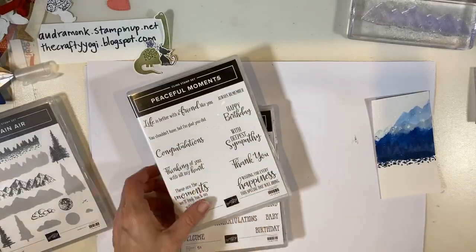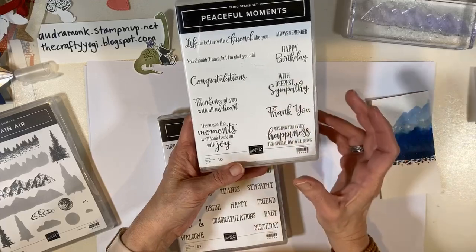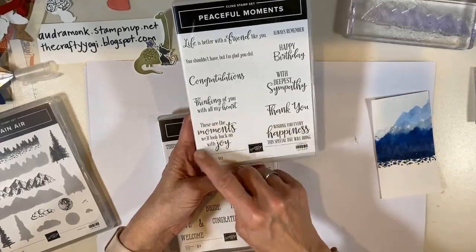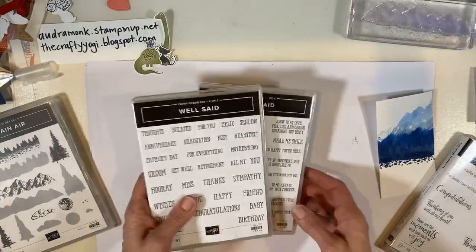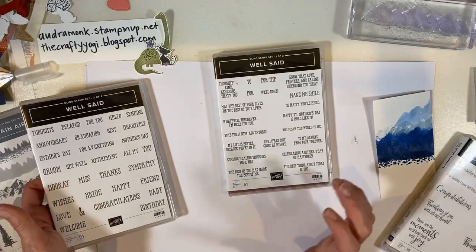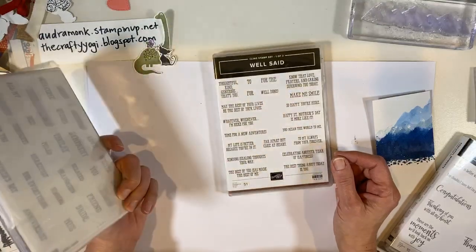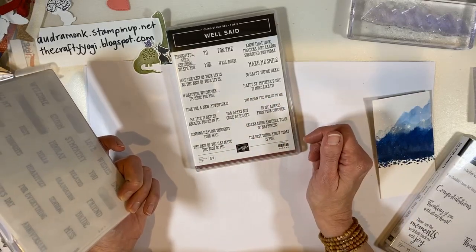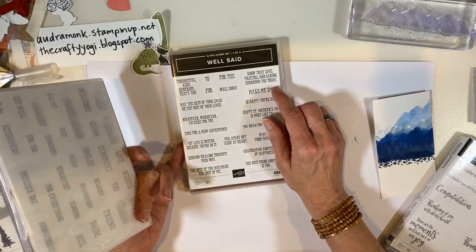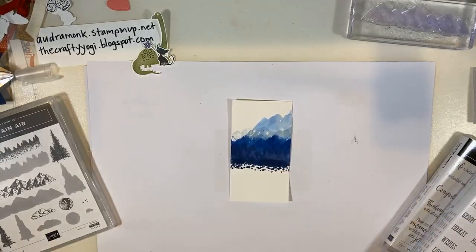I got out a couple of stamp sets with words. This one is called Peaceful Moments — 'these are the moments we'll look back on with joy.' You could make it as a happy birthday or thank you card. And I also thought 'time for a new adventure' would be great on a mountain card. 'The best thing about today is you' — if you went somewhere hiking with someone, that would be really cool. 'Know that love, prayers, and caring surround you today' — this would make a great sympathy card.